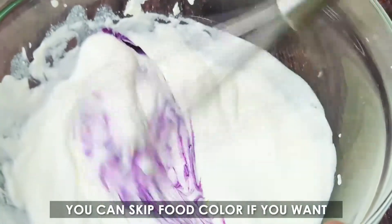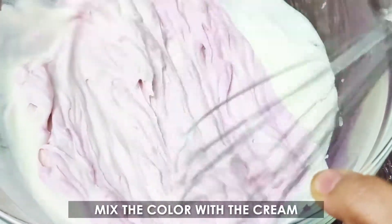You can skip food color if you want. Mix the color with the cream.